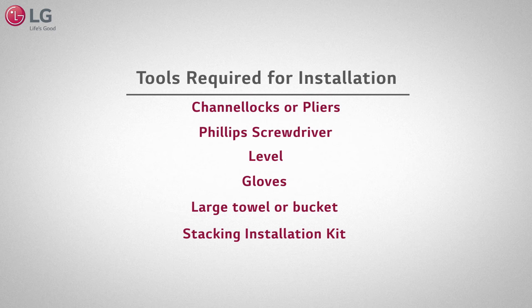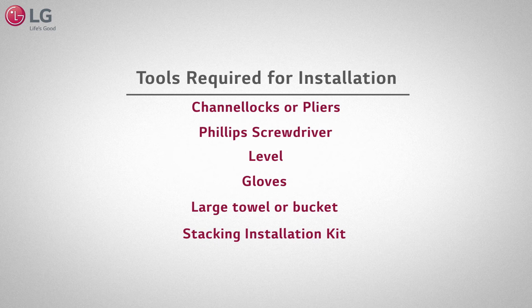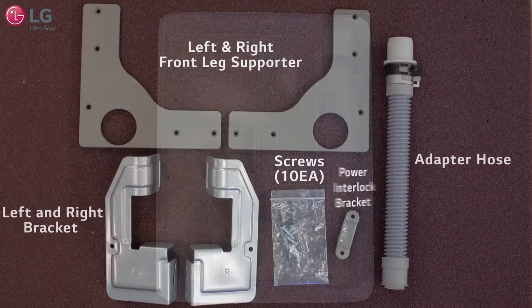Make sure you have the following tools before attempting installation. Your stacking installation kit comes with these items.